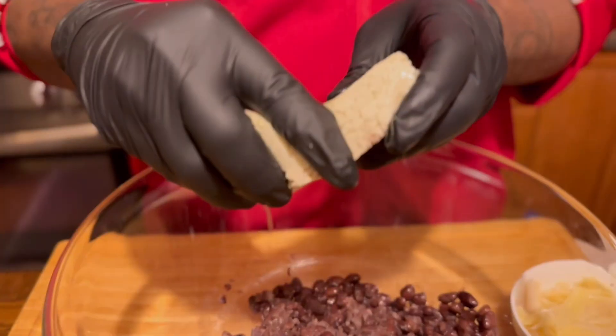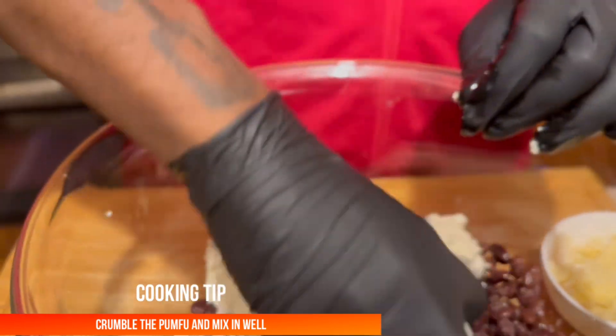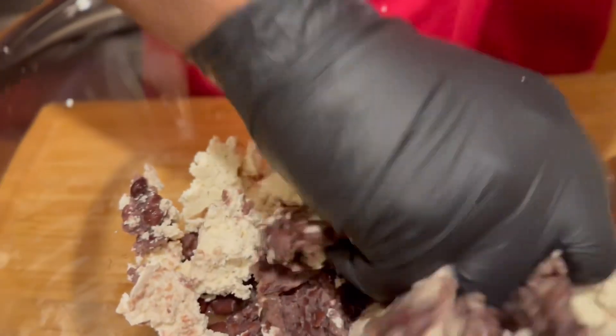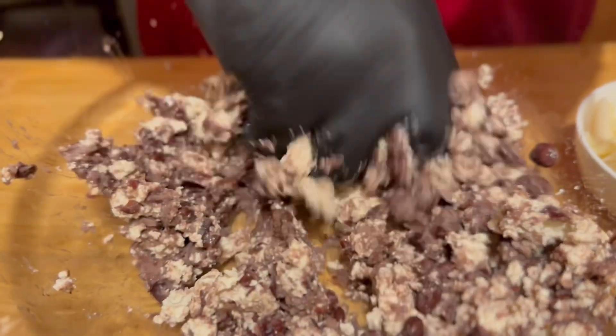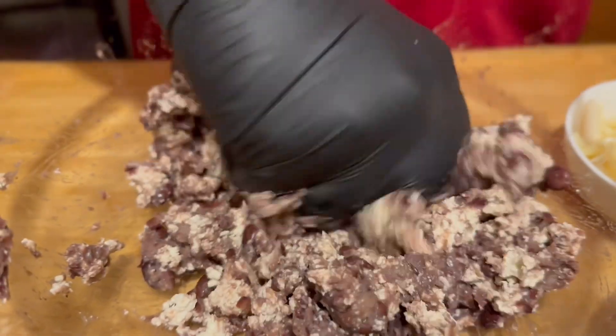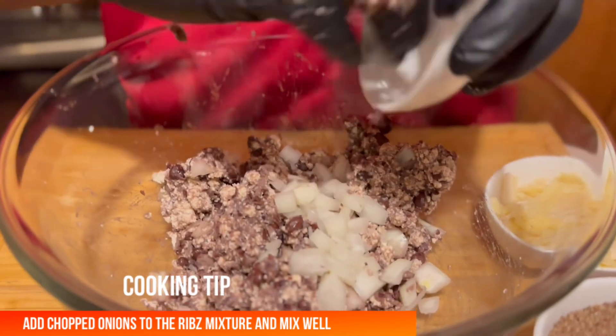Now let's add in our pumfu — crumble it, throw it in, mash it in and mix it in, then add everything. We're gonna mix our pumfu in with our black beans, and then we're gonna add in our onions. Let's add our onions and mix.